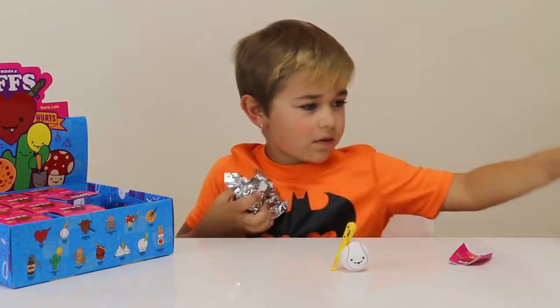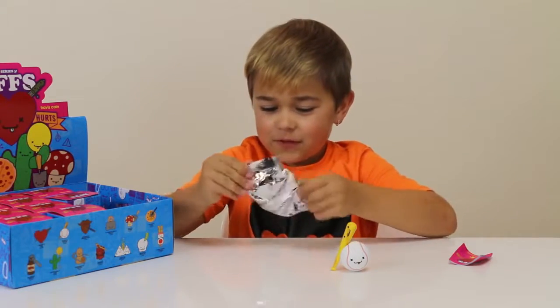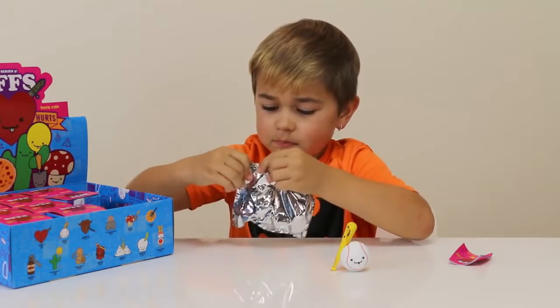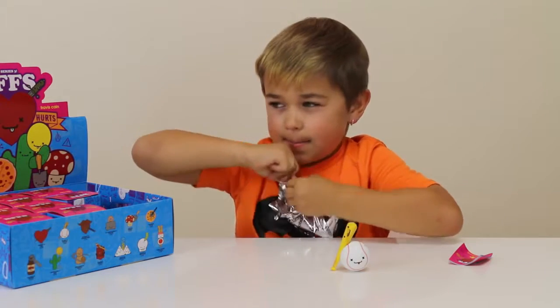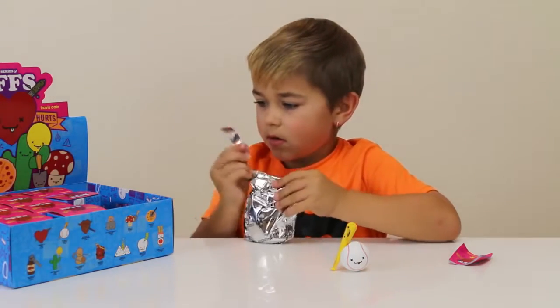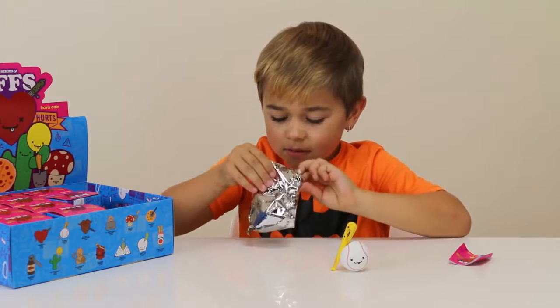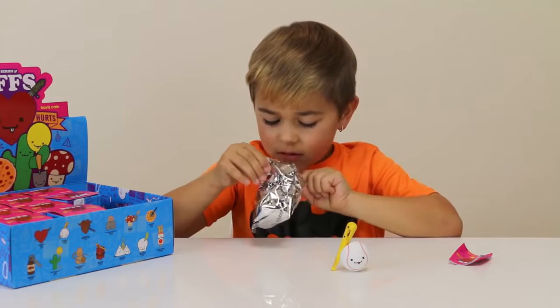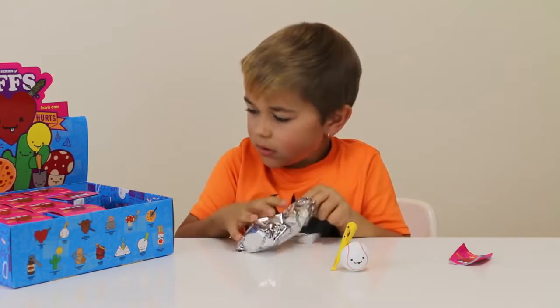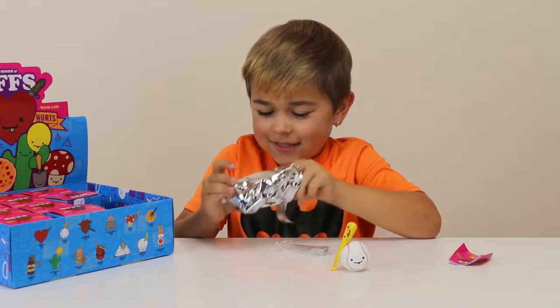This one feels big — might be the mushroom or maybe the peanut. I got the peanut, awesome!